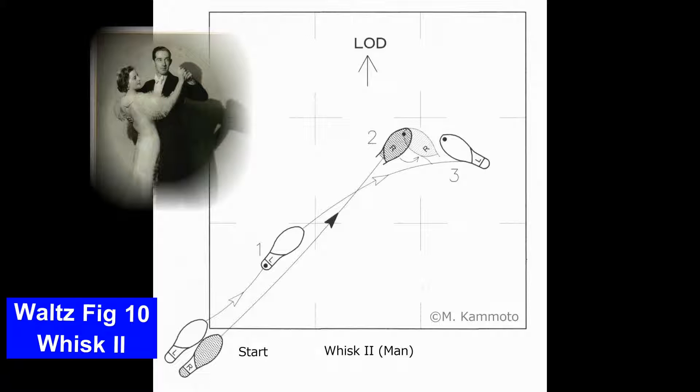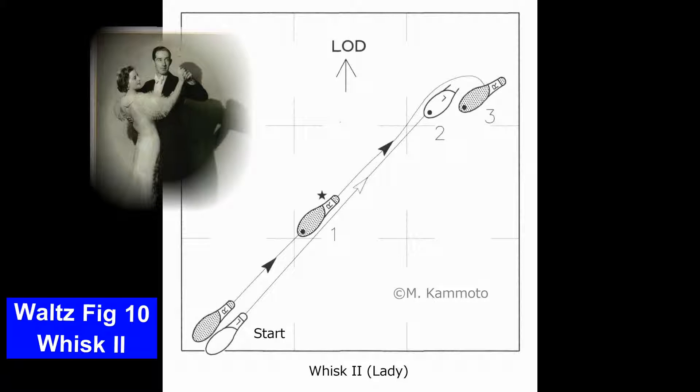This Whisk 2 is used diagonally to wall. The next figures, such as the weave from PP or the chassé from PP, can proceed towards the center or diagonally to center.